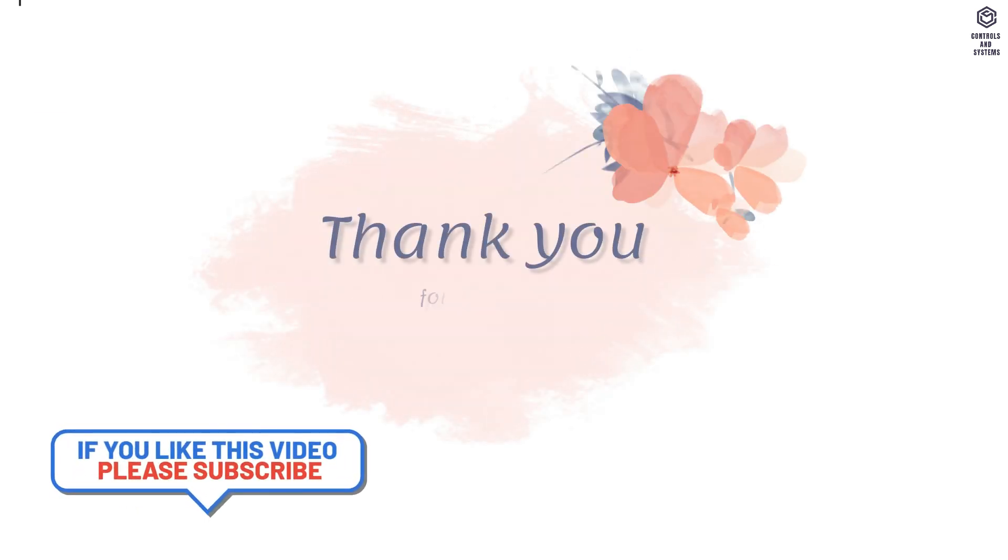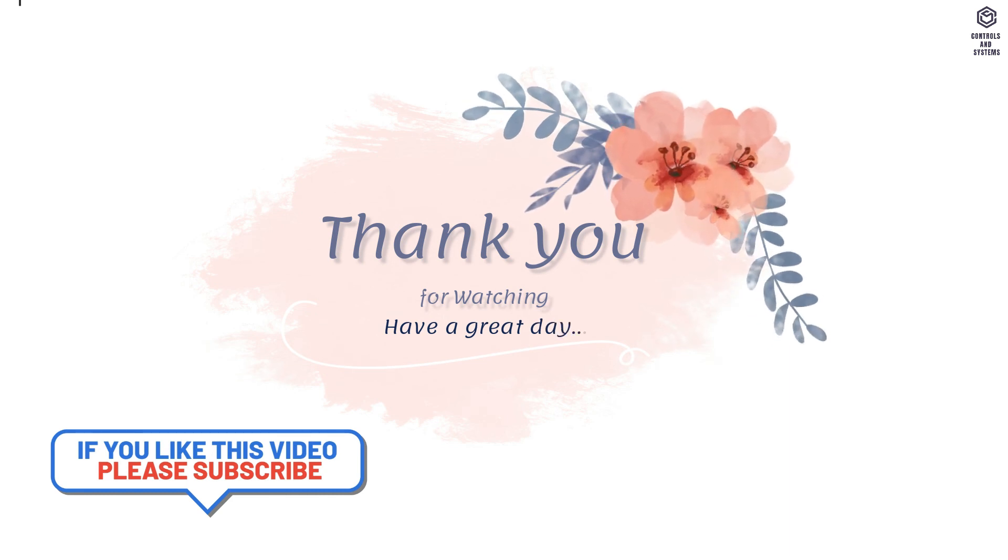I hope this video is useful to you. Thank you for watching our videos. Have a great day.